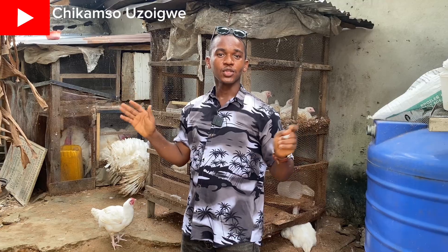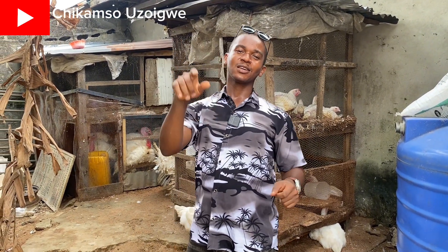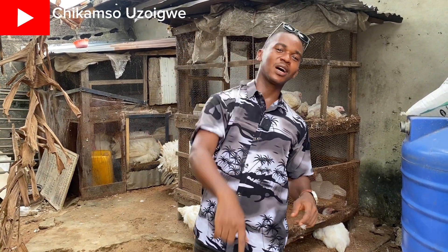This is how to cross a foreign turkey so you can have fertile eggs. If you enjoyed this video, please like, comment, and subscribe for more.